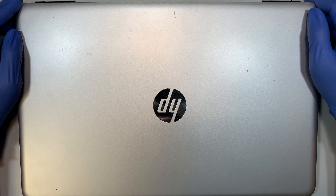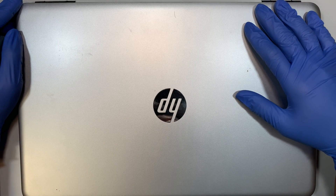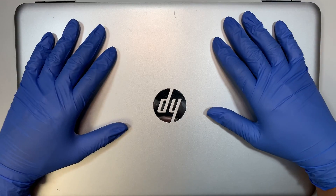Hi, welcome and I hope you're doing well. Here I'll be doing a battery replacement on this HP laptop.